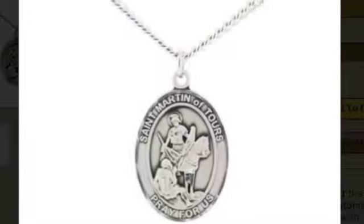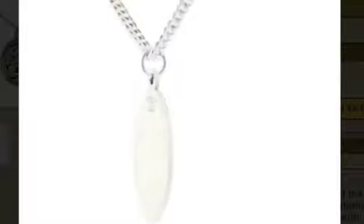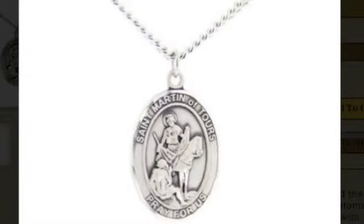Please note, the 14 karat gold pendants are not sold with a chain. The St. Martin of Tours medal is gift boxed and is made in the USA.